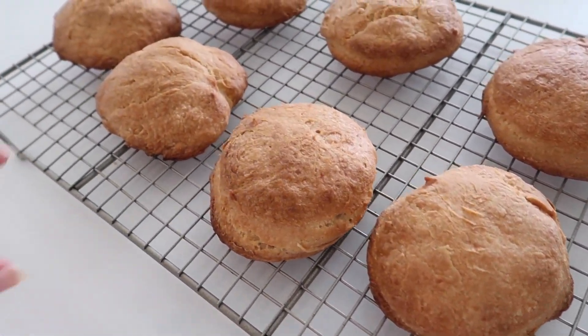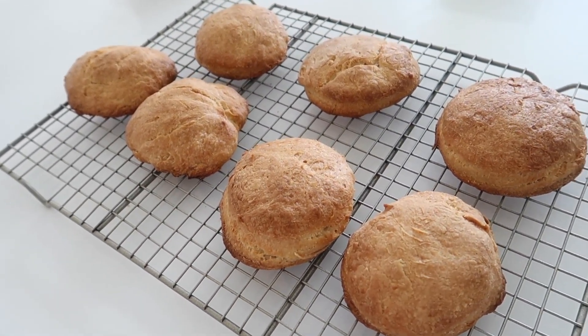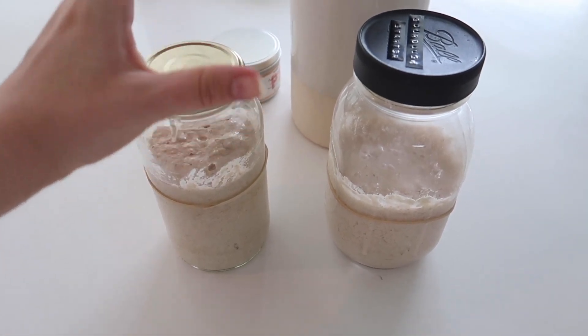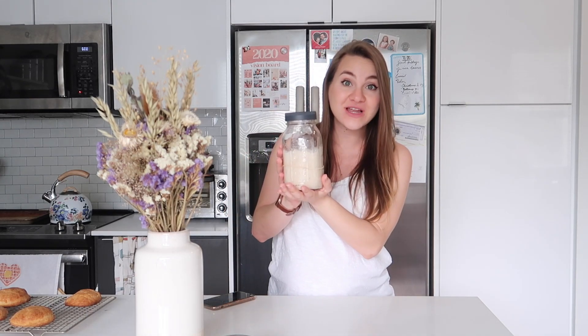The sourdough biscuits went a little too long so they're a bit more golden than I wanted, and some of them are a little flat — but some of them aren't, so I'd call this a moderate success for my first attempt. The starters have been out for about two hours and you can see they're starting to grow, so I'm going to pop one in the fridge and let the other keep going until it's doubled.